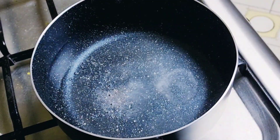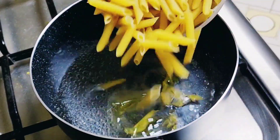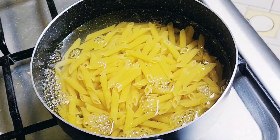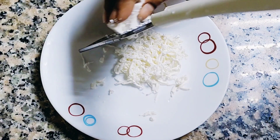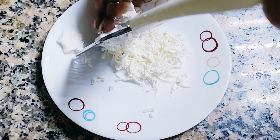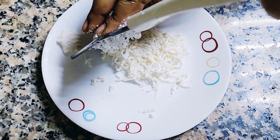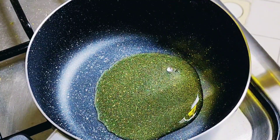Assalamu alaikum, hello everyone! How are you guys? I hope everybody is fine and doing good. Today we are making red sauce pasta and this is the recipe video. Before we start, I would like to tell all the people: please subscribe to our channel. Now let's start with the video.